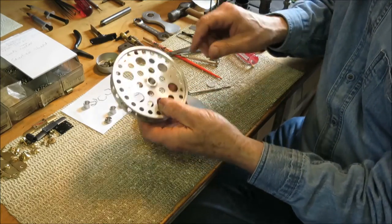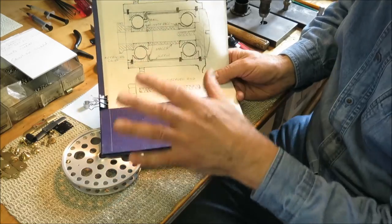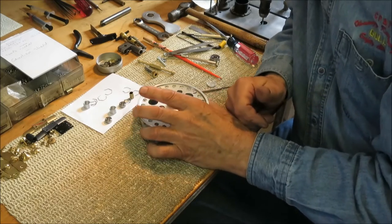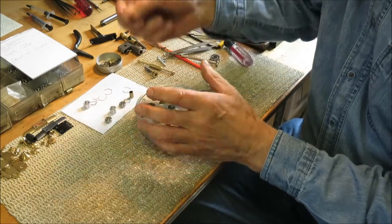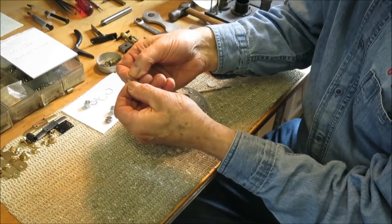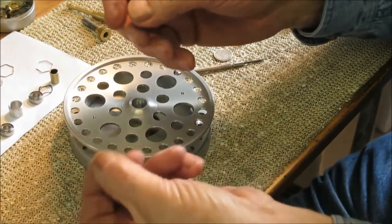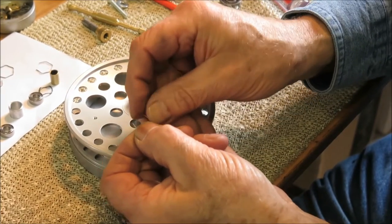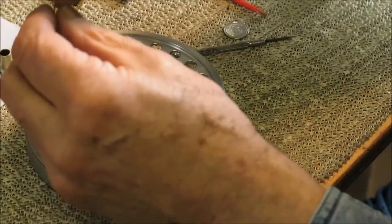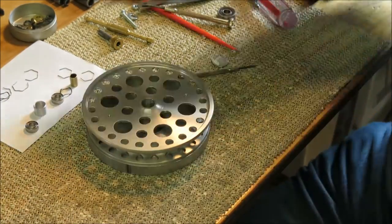The center clip, if you remember on the diagram, is still in the reel — we don't need to remove it. So now what we need to do is reverse this process. First of all, we will inspect our clips. Make sure that they're symmetrical, decent shape — there's a decent little gap on them, they're not bent way out of shape. Just bring them back and tease them around till they're nice and even with a nice little gap in there.